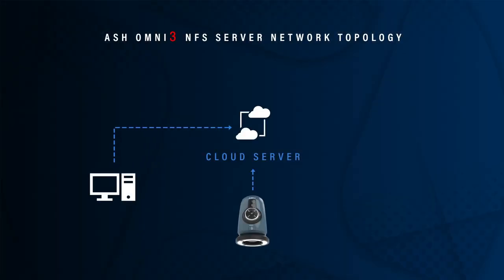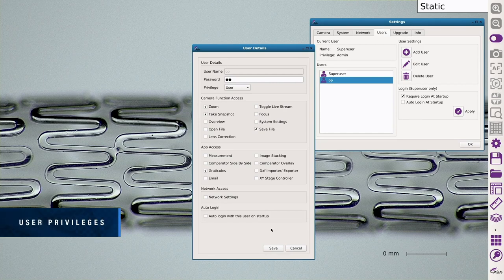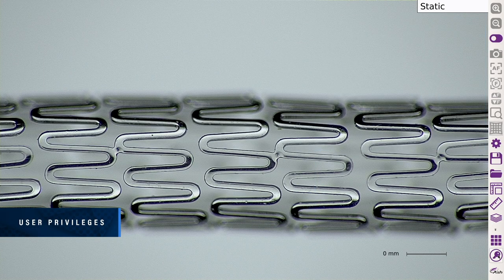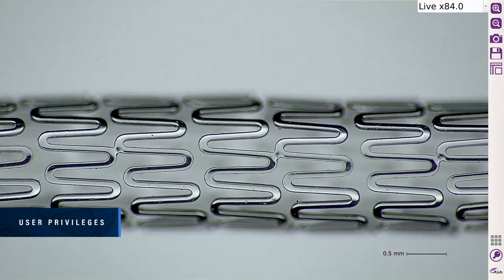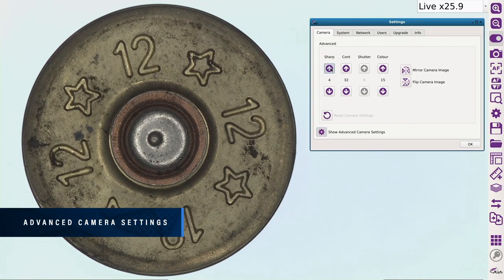Networking enables direct saving to the server or cloud for increased workflow efficiency, traceability and documentation. Configure user access to specific apps and features, streamlining the inspection process for each user's individual needs. Advanced camera settings give the user more power to enhance the image for a multitude of inspection and measurement requirements.